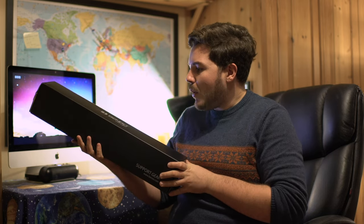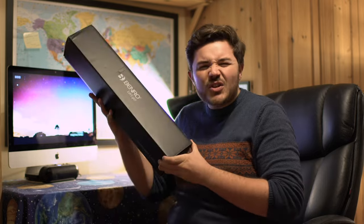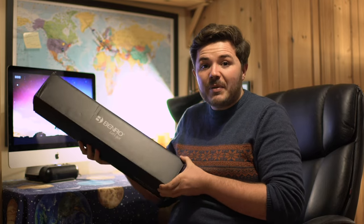Okay, first impressions — the Cyanbird tripod by Benro. Look at this box, it's so modern and sleek. It's got the lovely Benro logo right on the front of the box. It just looks professional and appealing. So let's get this box opened up.